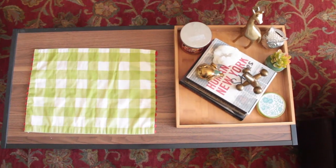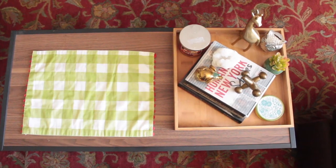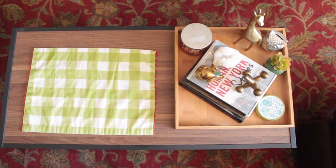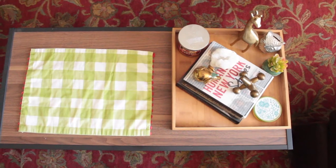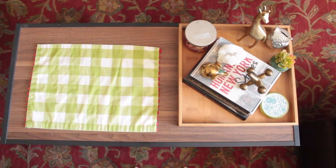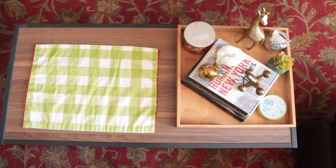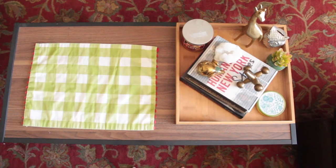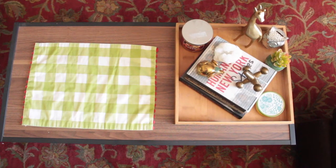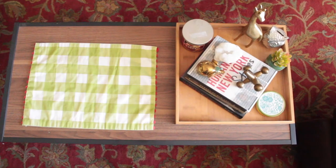Hello, thank you for tuning in to my channel. This is going to be a coffee table styling video. I posted a picture on my WithKristen account and you said you wanted to see it. So here we are and I'm going to show you tips and tricks on how I styled my coffee table. My coffee table is from the Mainstays collection at Walmart — it's very minimalist and it blends in nicely.